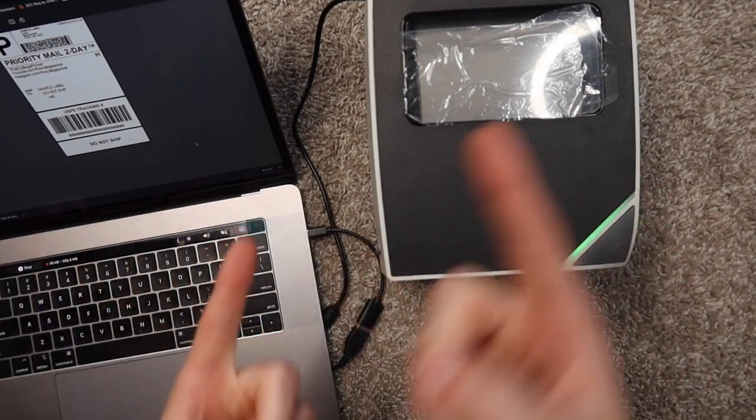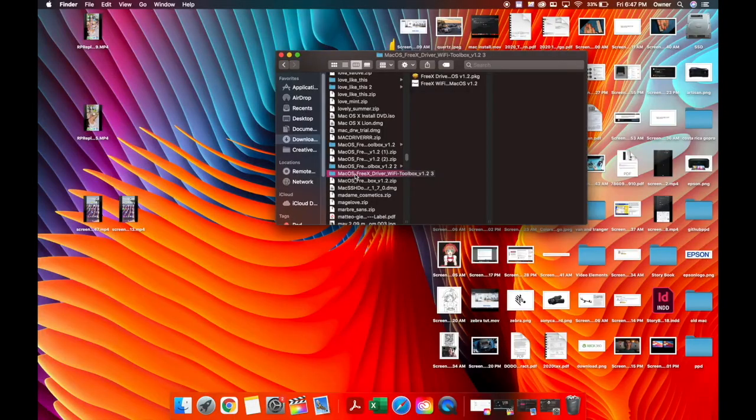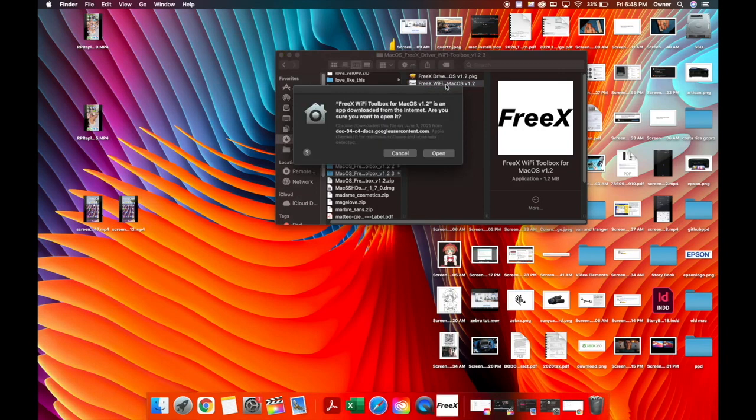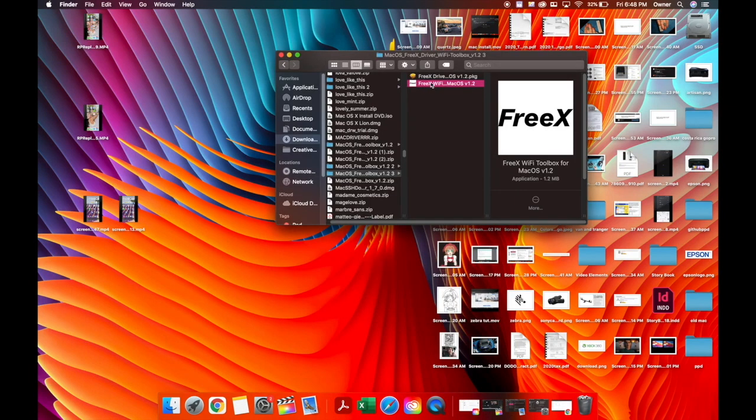Now we're going to set it up with Wi-Fi, which is a little bit tricky, but with this tutorial it should be no problem. Remember that folder we opened earlier with the PKG in it? Go to the other file — it's a FreeX Wi-Fi program. Open up the FreeX Wi-Fi Toolbox. It's going to ask if we want to open it since it's from the internet, not the App Store — hit Open. It's communicating with the printer via USB, so you need to have the printer plugged in because we're going to be programming the printer. If the printer is unplugged, it disappears. Make sure the printer is on and plugged in before you open this program.